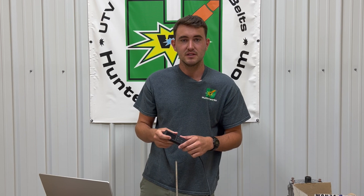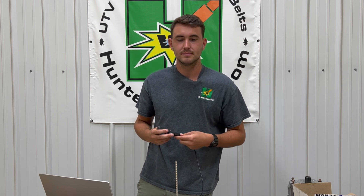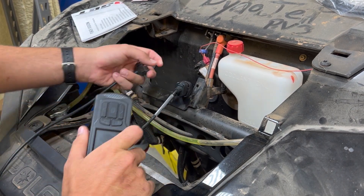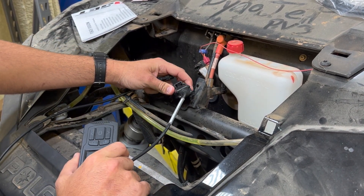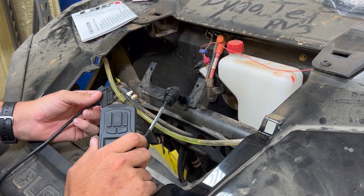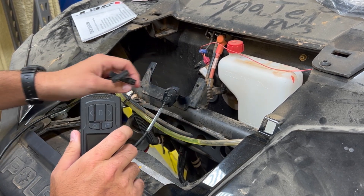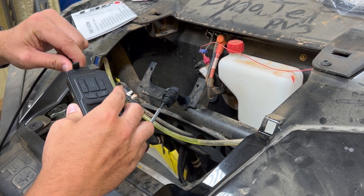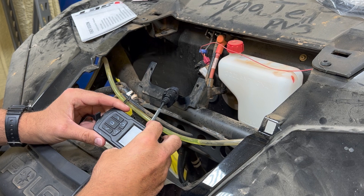Now you can unplug your device because the files are successfully stored onto your programmer, and we can go ahead and connect it back to your vehicle. In the last video I showed you guys the wiring harness and where to find the OBD port on this 2018 Razor XP 1000. Same process applies here — we're going to go ahead and connect the OBD port to your vehicle and the other end to your device. At this point you can turn the key on.